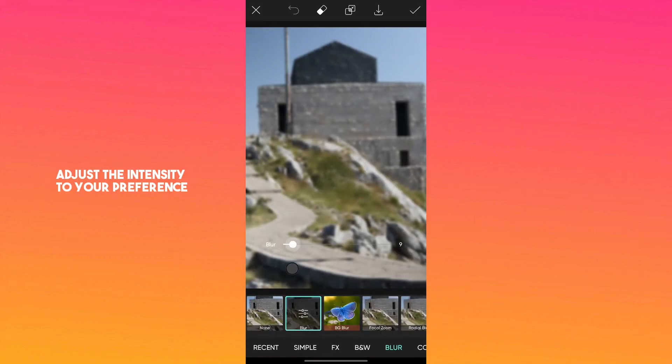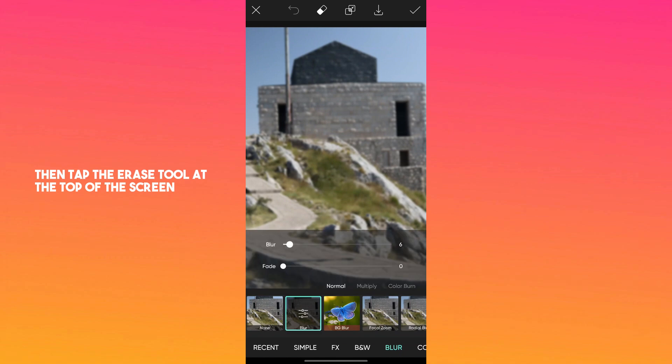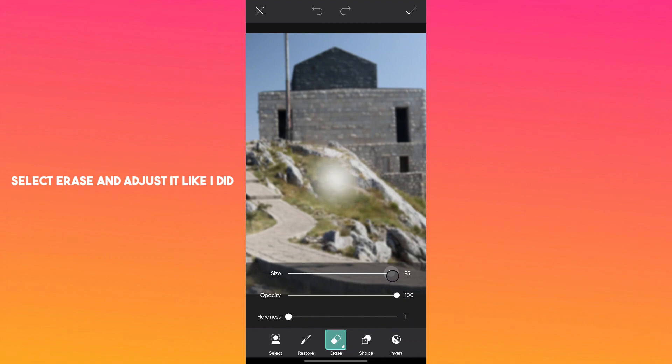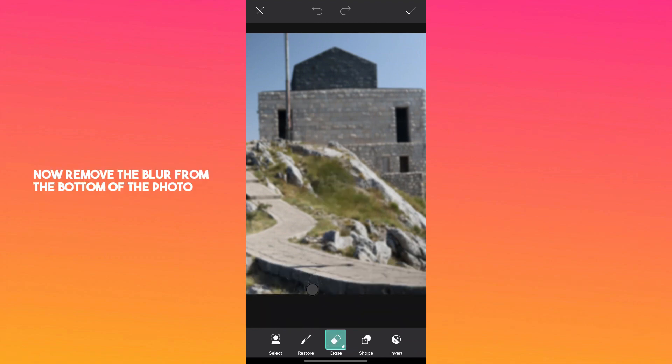Adjust the intensity to your preference, then tap the erase tool at the top of the screen. Select erase and adjust it like I did. Now remove the blur from the bottom of the photo and after that, save.